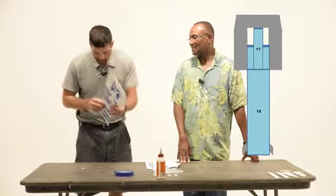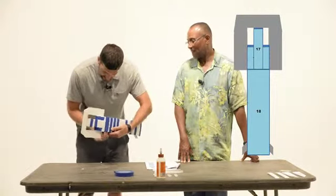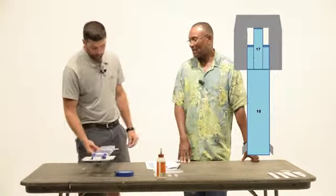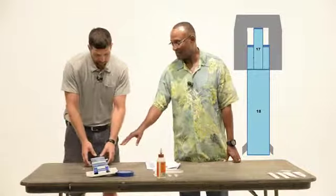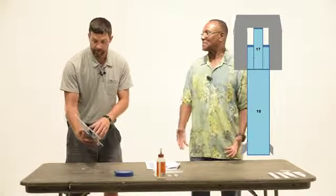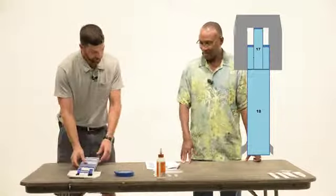So as I look at this, I'm not seeing any gaps. So I guess we can just move on to putting on 19. And no gaps means less weight because you don't have to put putty or sealant on it. Very good. Let's move on.